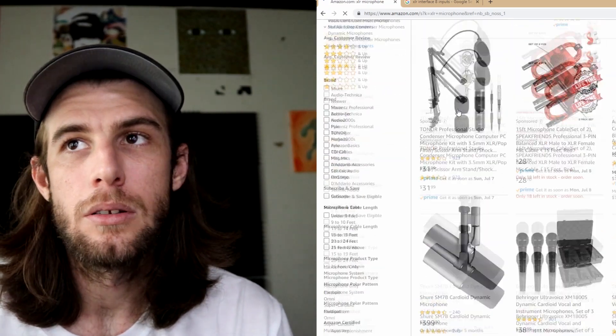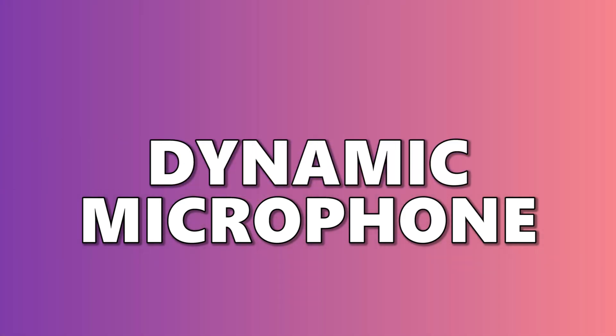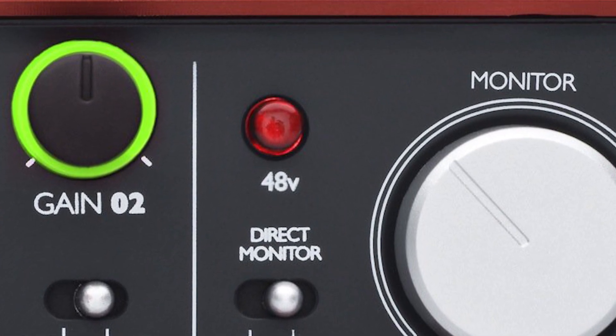Next, you're going to need an XLR microphone. As far as microphones, you're going to want a condenser or a dynamic microphone. A condenser microphone is more sensitive but it requires phantom power. Quite a few audio interfaces have phantom power within them, so if you can, you should get a condenser microphone — the detail is much higher.